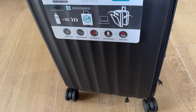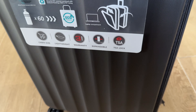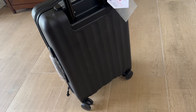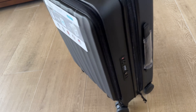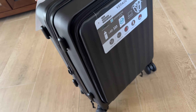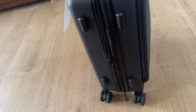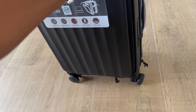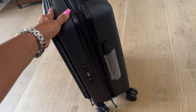Lightweight, compact, three-year warranty, expandable, TSA lock. Check out these luggage pieces — they have them in different colors and sizes. They have it in a beautiful pink, also a blue, and it also comes in yellow.